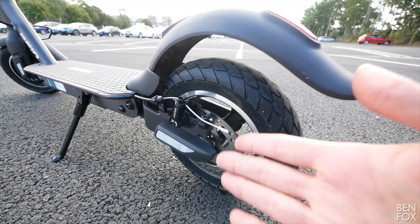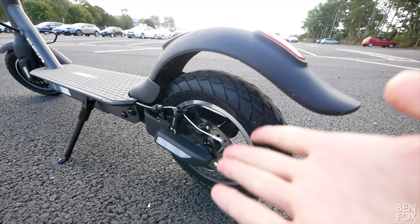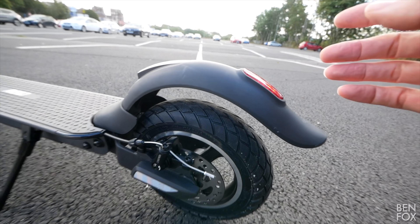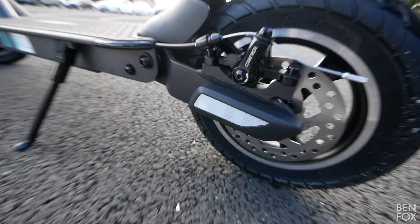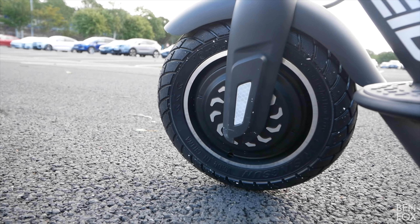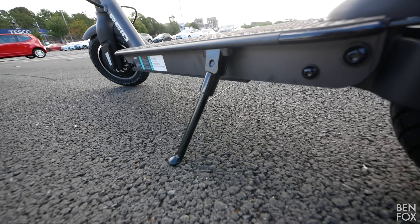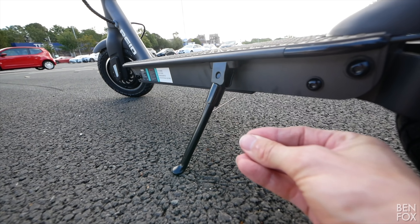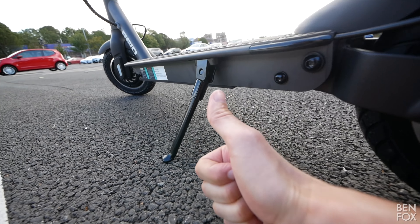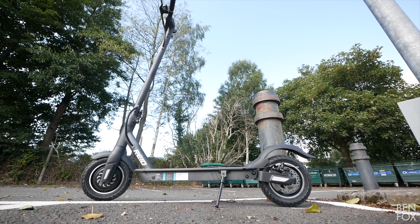A big standout feature is the 10-inch wheels — everyone wants bigger wheels these days, and this one delivers. Both wheels are hard rubber, so you won't get a puncture. The rear fender on the Reed can actually be pushed down and used as a stomp brake, unlike on the Xiaomi scooters, which is a nice bonus.